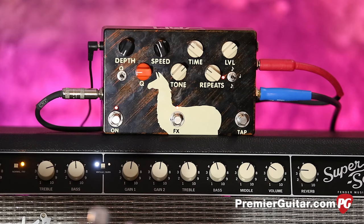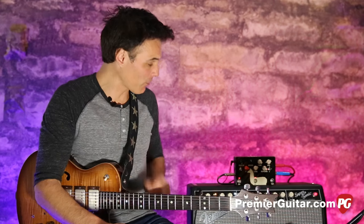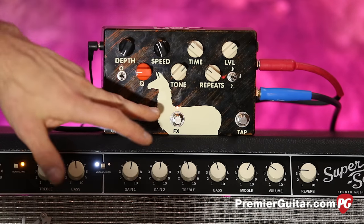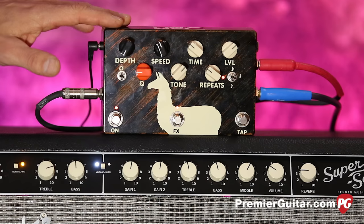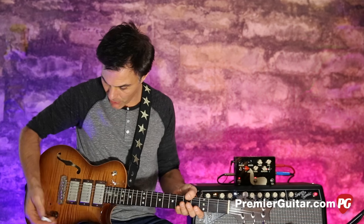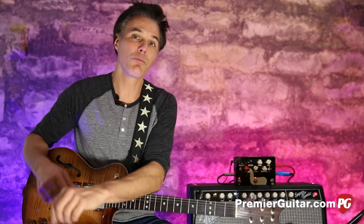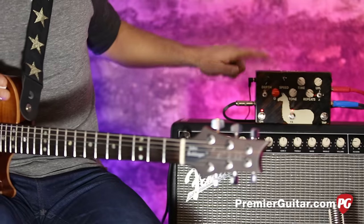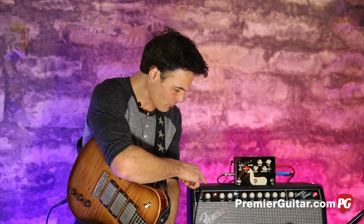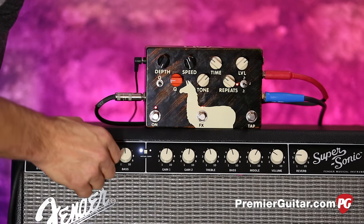They had an earlier version of the Delay Llama and it's been upgraded since then — upgraded with features like Tap Tempo and this whole effect system over here, which we'll get into after I tell you about how we're recording it. I've got my PRS just plugged directly into the Delay Llama, which is being powered by Pedal Power 2, running out into a Fender Supersonic amp in the clean channel, but we'll be going in the dirty channel as well. They're both flat-ish.